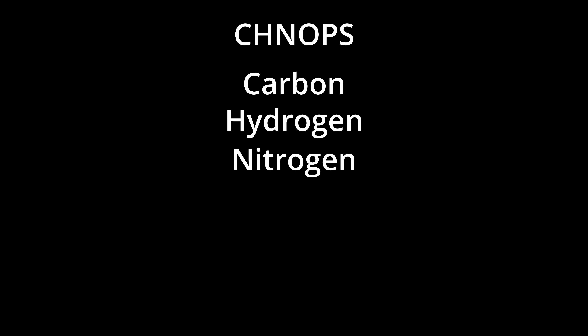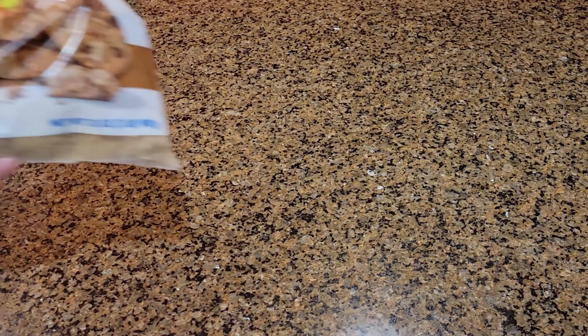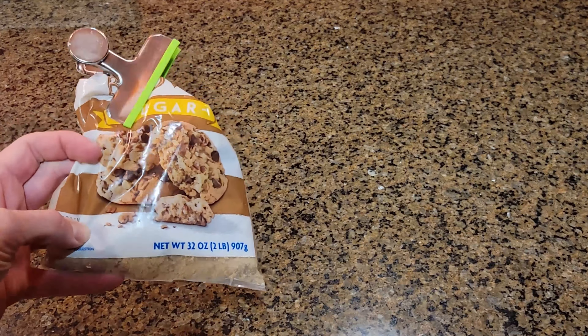First, we need to grow our yeast. Yeast like sugar, but they also need other elements as well. Like most life, they need CHNOPS: carbon, hydrogen, nitrogen, oxygen, phosphorus, and sulfur. Sugar is all carbon, hydrogen, and oxygen, so that won't do alone. Brown sugar, on the other hand, is just white sugar plus molasses. Molasses contains plentiful trace nutrients that the yeast need to grow properly, so don't do this with plain sugar.